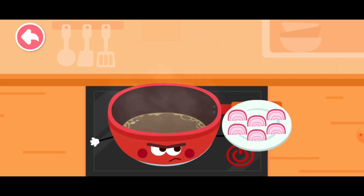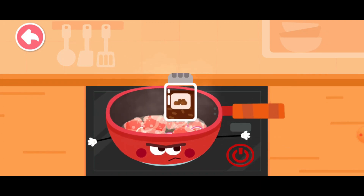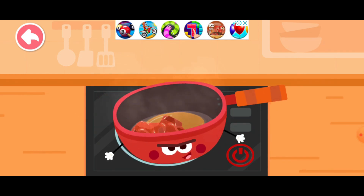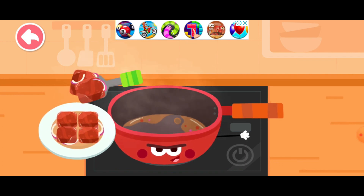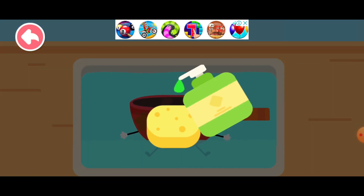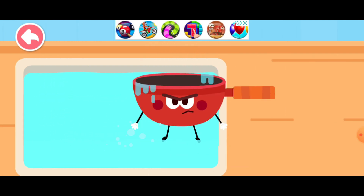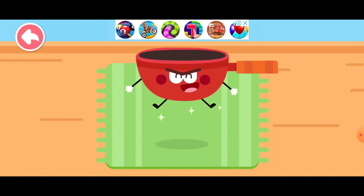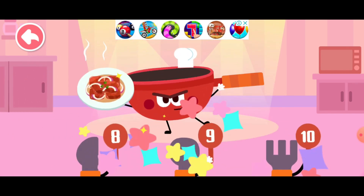Oil. Onion. Beef. I am very hot when cooking, please be careful. Pepper. Salt. All done. Let's put it on a plate. Over after cooking — I need to wash up immediately for our handsome appearance on stage. He's eating! Ta da! This is the stir-fried beef with onions I made. Thank you, thanks for the compliments.